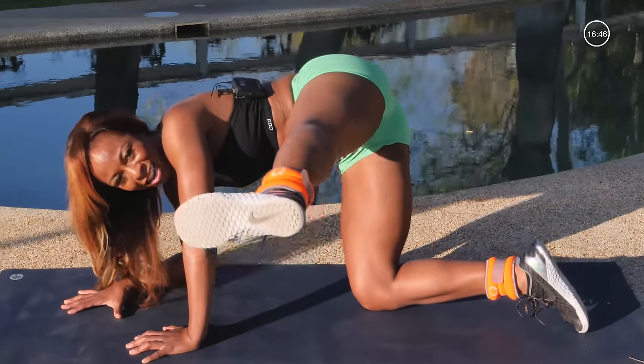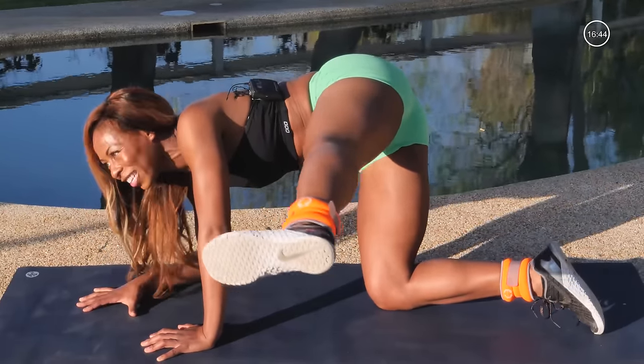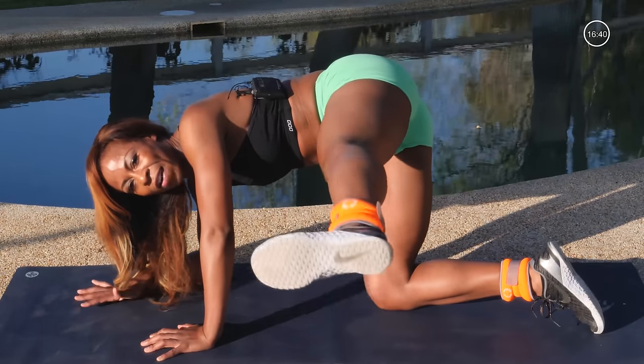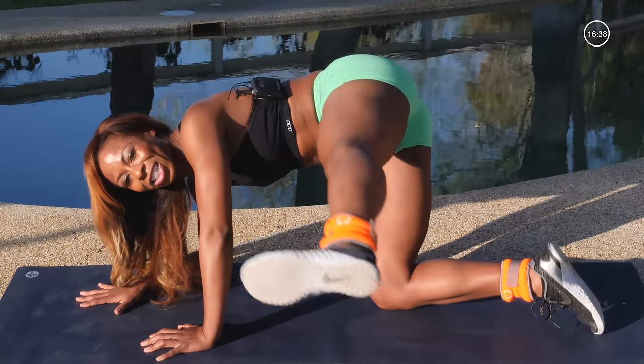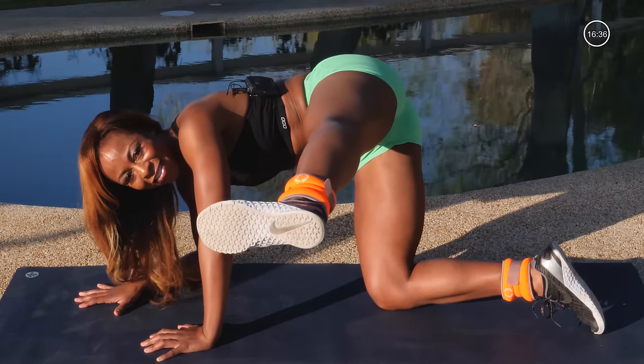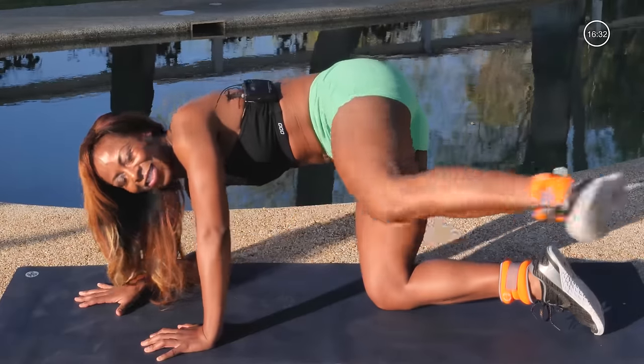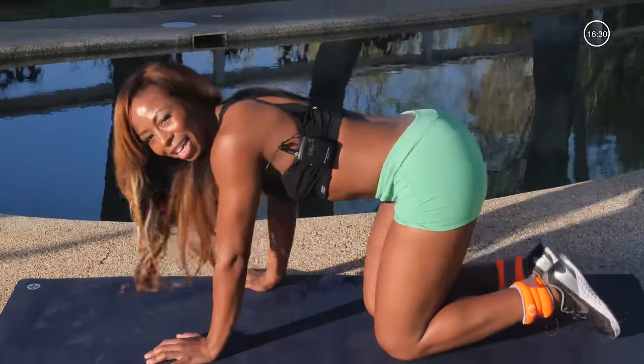And then hold it, pulse it up, 18, 17, 16, yes, whoo, burning it out, 10, 9, 8, 7, 6, 5, 4, 3, 2, just hold, for 8, 7, 6, 5, 4, 3, 2, and oh my gosh, release it! Sit back into that hip you just worked — you really want to lean to that side so it builds a stretch. Great job.